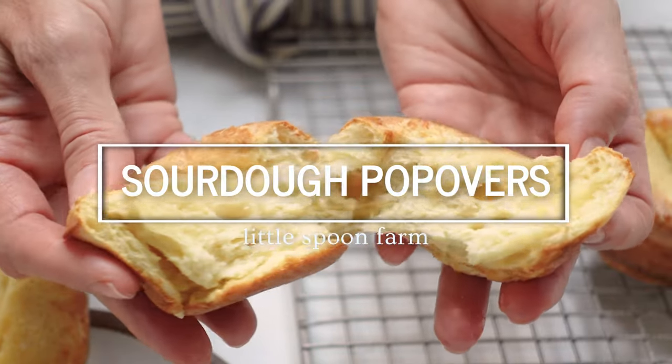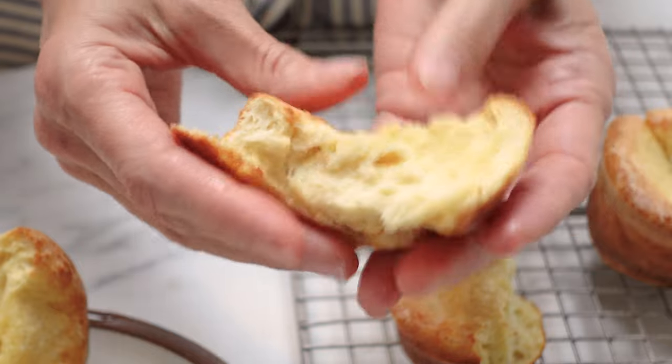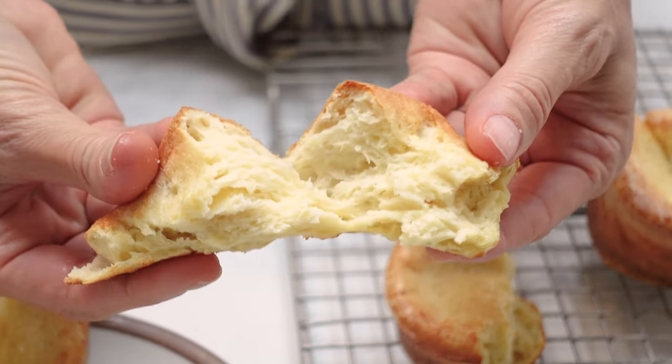Hi everybody, I've got a super easy sourdough recipe for you today: sourdough popovers. They are perfect if you are looking for something quick and easy to make with your sourdough starter.